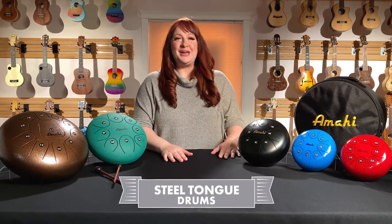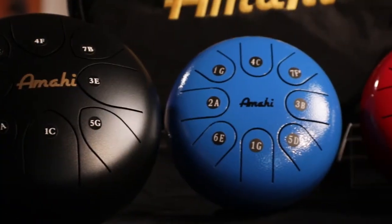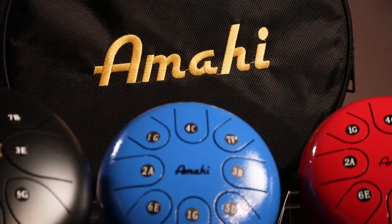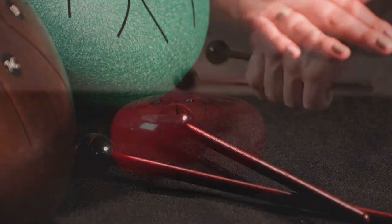Hello, I'm Autumn, here to tell you about our Mahi line of steel-toned drums, first launched in the fall of 2019. These instruments have had overwhelming success not only within the US and my retail market, but also toy and bookstores, healing and spiritual centers.